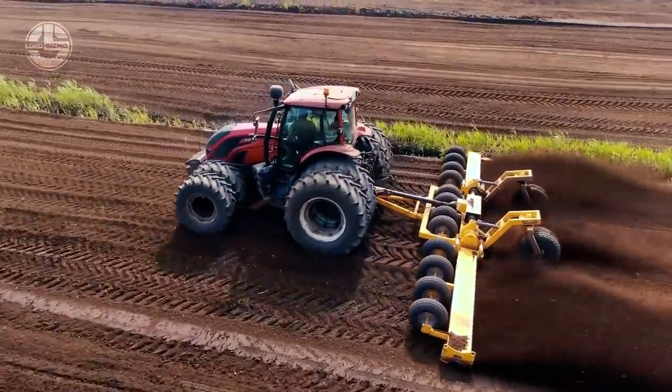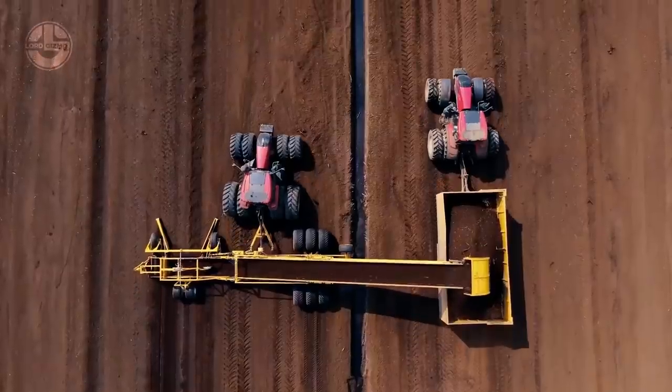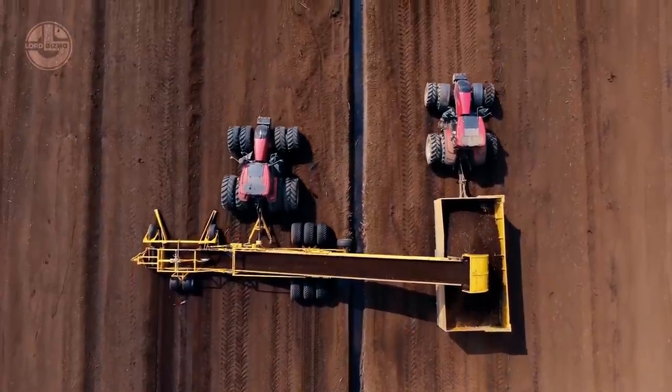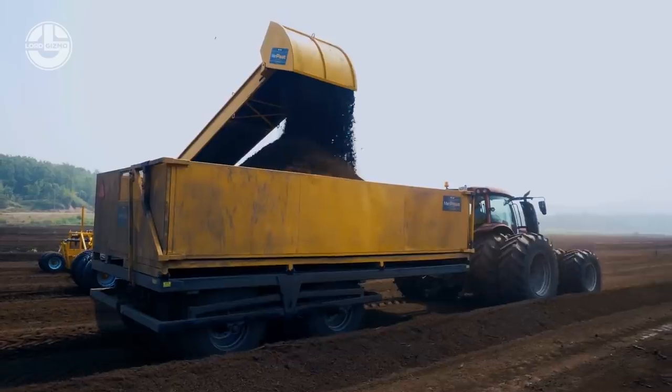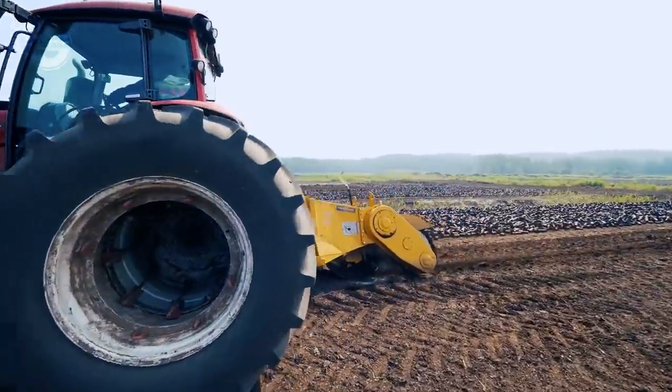Here we have some purpose-built machines from Meropeat that are designed to produce a massive amount of milled peat in no time at all. These tractor-powered units include millers, harrowers, ridgers, loaders, and trailers.